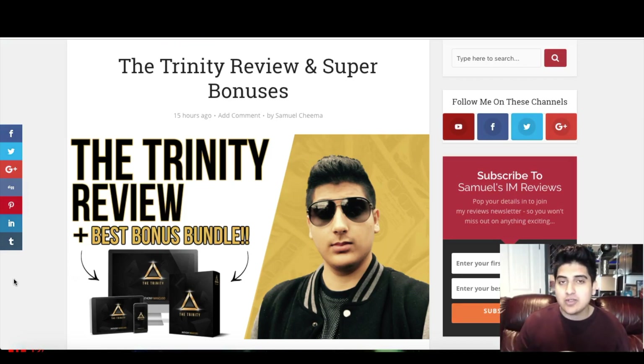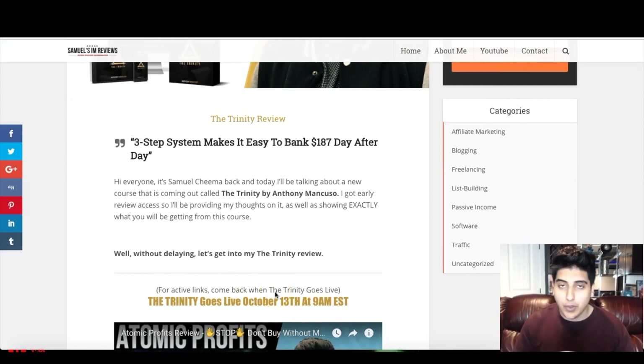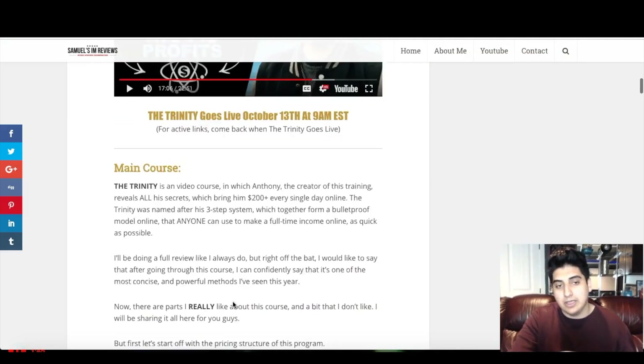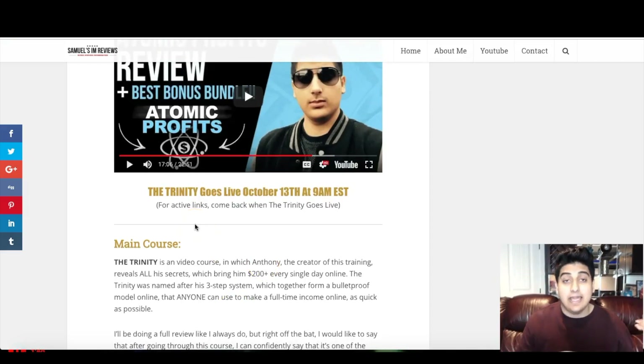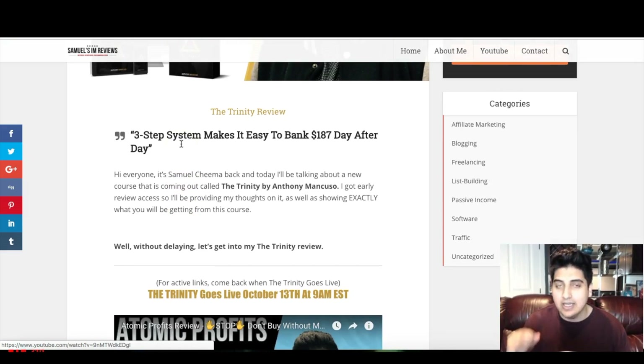The Trinity goes live on October 13th at 9 a.m. EST. At the time of recording this video, it hasn't gone live yet, and that's why it shows the actual date and not active links on my blog review here. But when this goes live you will see active links on top and bottom and you'll be able to head over to the sales page. If when this goes live the page isn't updated, just refresh the page a few times and the links will be activated. Sometimes people get cached, so just refresh the page a few times when it actually goes live.